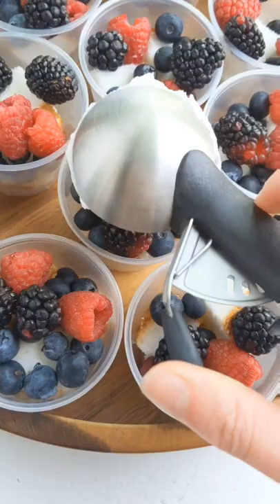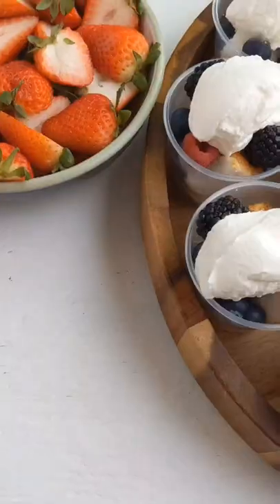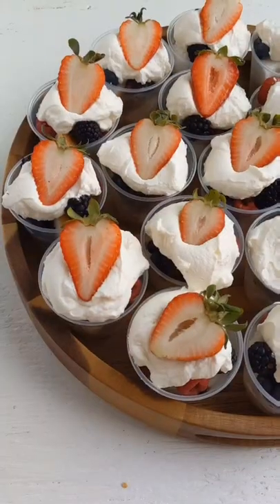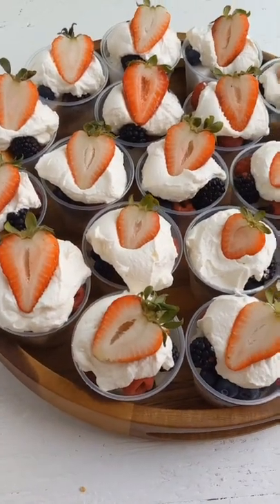Grab an ice cream scoop and place one scoop of homemade whipped cream on each trifle. Then garnish with the strawberry. You are going to love this dessert and it is perfect for the upcoming holiday weekend.